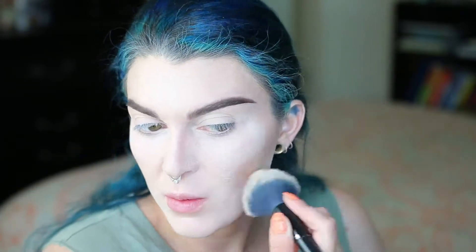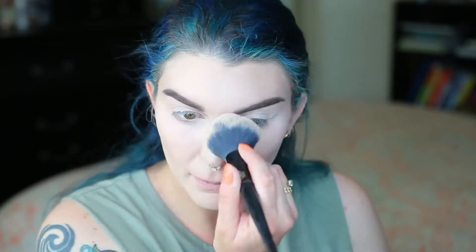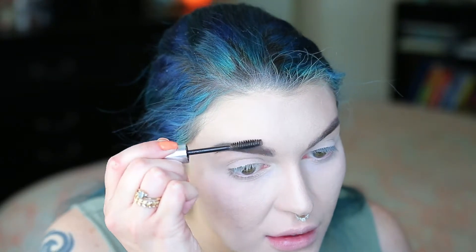Now I'm going to dust away all that powder, and then I'm using the Wet and Wild bronzer in the color Reserva Cabana, putting that all over my face to give it a glow. And then I'm going to comb all my eyebrow hairs up and out using Anastasia Clear Eyebrow Gel.